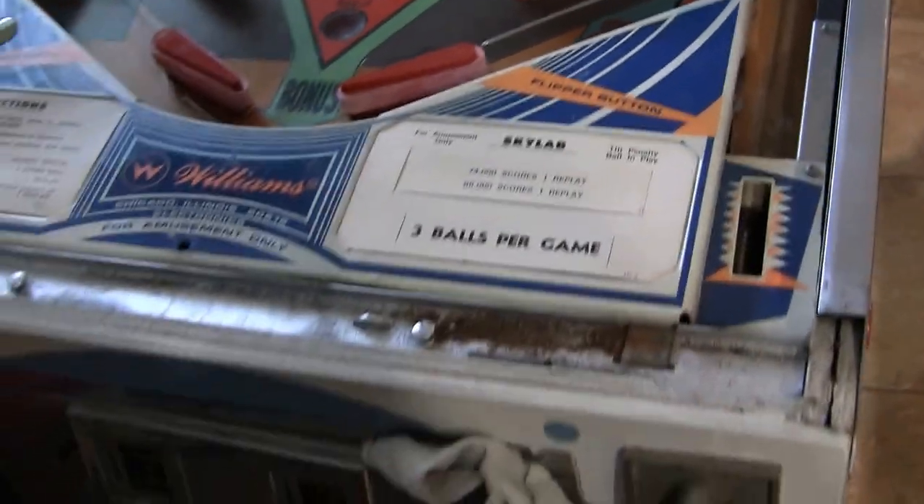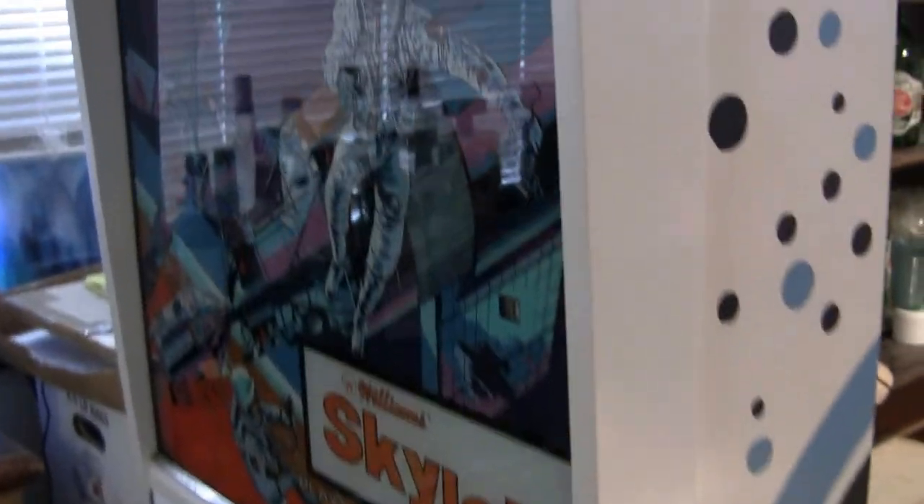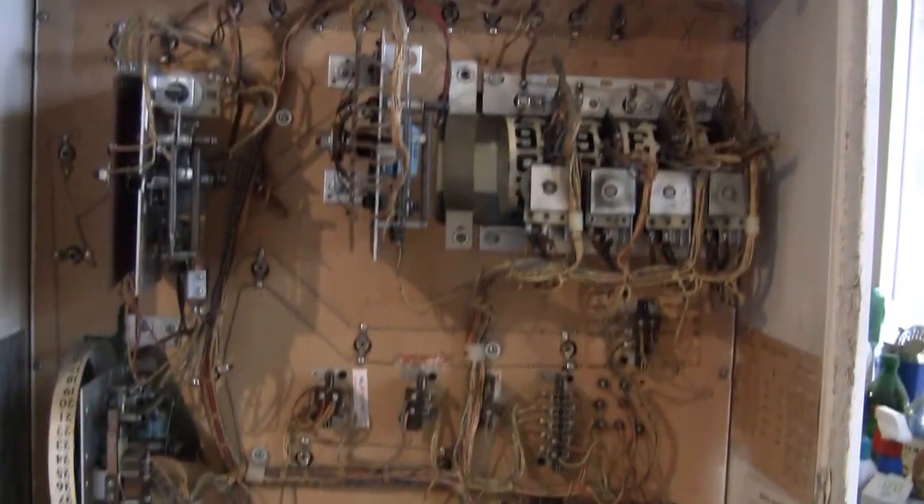It appears to be in really nice condition. Let's just take a quick look around the side of it. You can see how nice that cabinet is — the artwork is all nice and shiny and everything. The back glass looks really good too. Moving around, the back box is nice and clean. Overall a really good condition game.